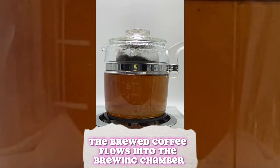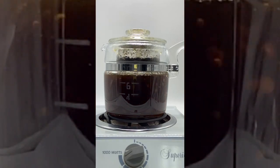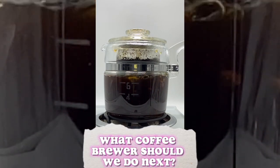The brewed coffee flows into the brewing chamber and bubbles back up this tube. This process repeats itself until the coffee is fully brewed — about five minutes. What coffee brewer should we do next?